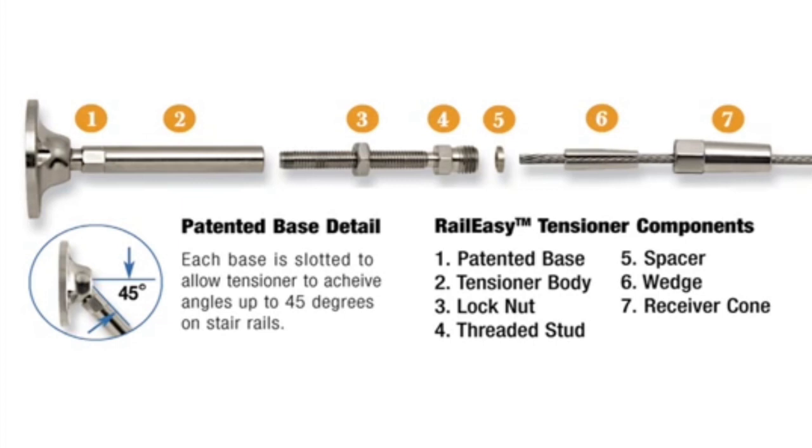Each tensioner is made of durable, corrosion-resistant, marine-grade stainless steel. Each tensioner is capable of accommodating angles to 45 degrees up, down, or side to side, making it perfect for stair applications.